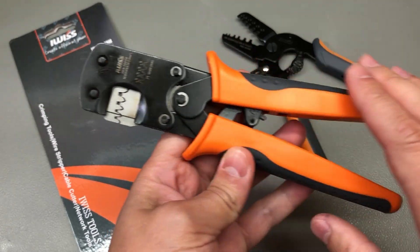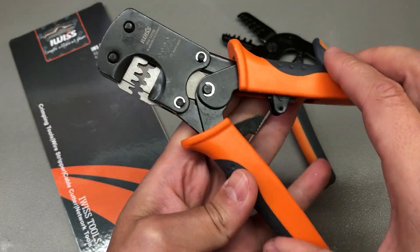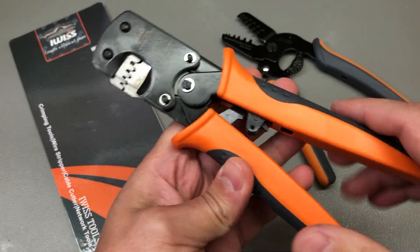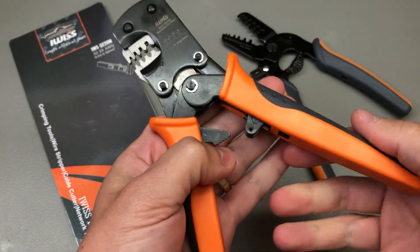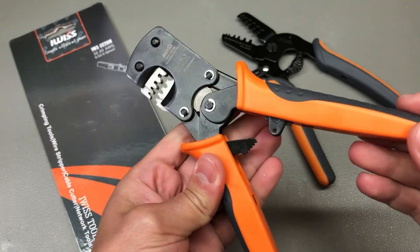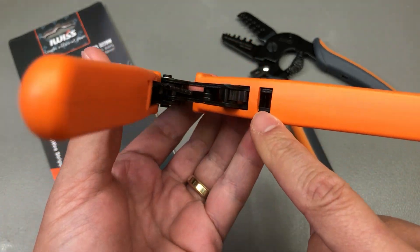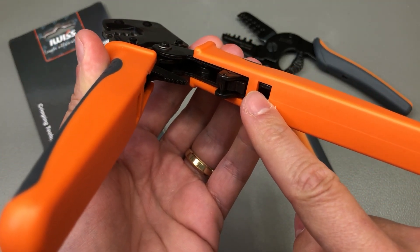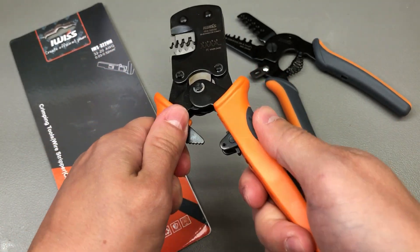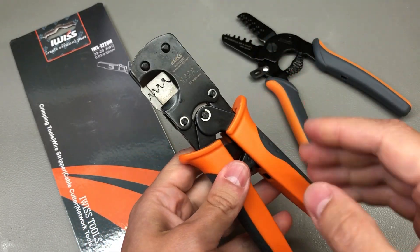Construction-wise, this is a ratchet type crimp with quite a weak spring action on the mechanism. I do prefer a bit more feedback in the spring but that should not affect the quality of the crimps — it's just a personal preference of mine. There are rubber handles which feature a lock mechanism that will prevent the handles from sliding on the metal handle, and that's a really nice feature and attention to detail.